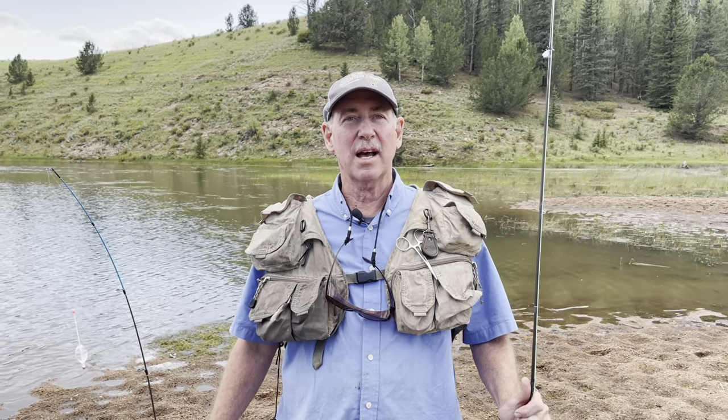Hi, my name is Mark and here we are at a beautiful high mountain lake in Colorado on the backside of Pikes Peak. We're enjoying trout fishing and I'd like to show you a couple of concepts about how to transition from spinning fishing into bubble bugging.